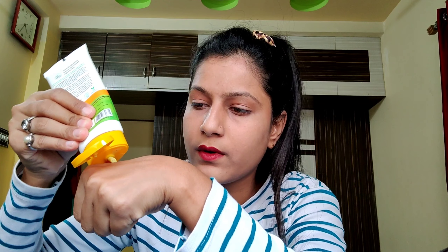This is paraben and silicone free and dermatologist tested. It is an Ubtan face wash, so I can expect it to be a creamy base. It uses coconut oil, glycerin, turmeric powder, saffron extract, and it is very good. The texture is cream based, as expected.